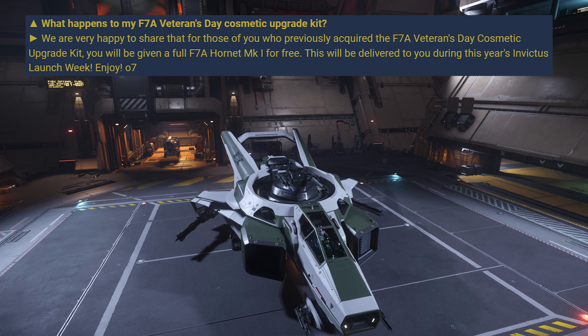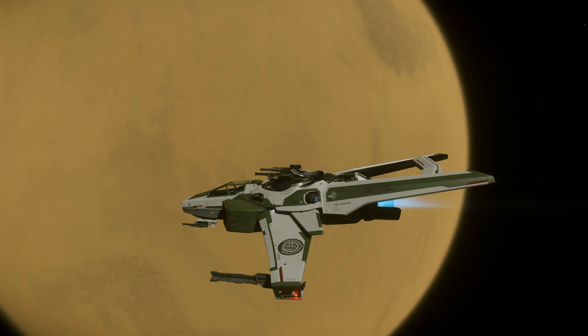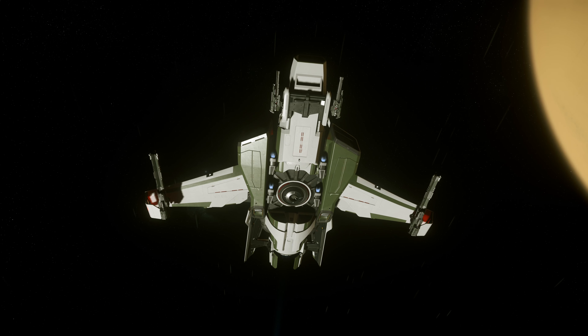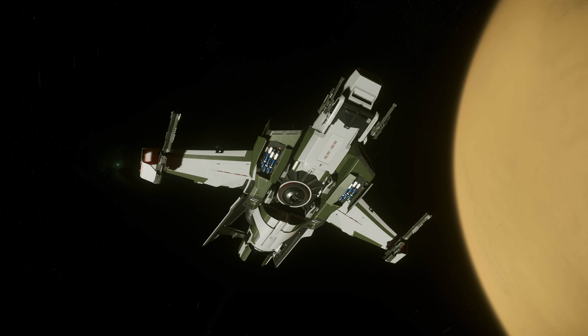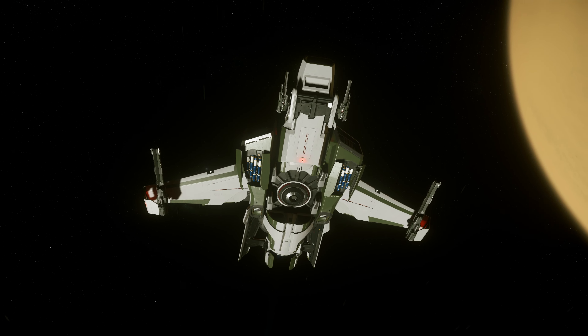Hi everyone, welcome! A new member just joined the Hornet family — this is the F7A Hornet Mark 1. We just had the upgrade for the F7A Hornet Mark 2, and this is the Mark 1 version. The ship comes with the military green paint with the UEE logo on it. I think the most beautiful paint for the Hornet is still the military green paint for the F7A Mark 2, but this paint is as close as it can get.